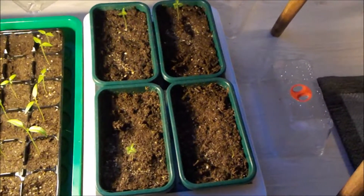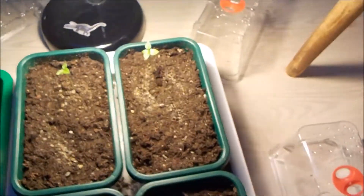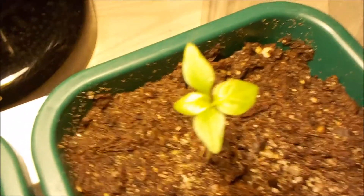Hello guys, welcome back to the channel and the site. Today I just want to show off my Carolina Reaper plants. I'll move the lamp for you — here you can see the Reaper plant really nice.